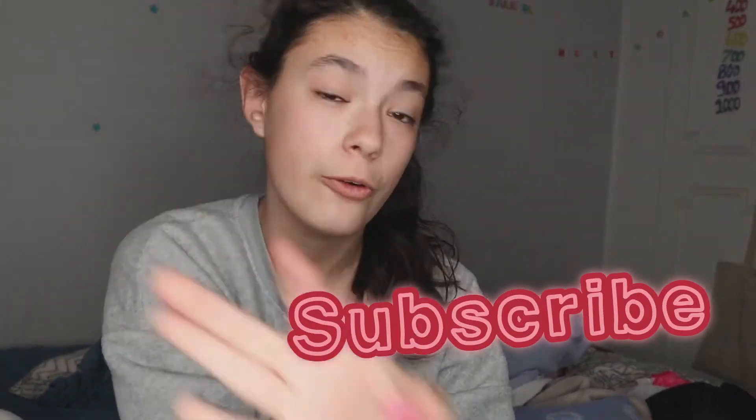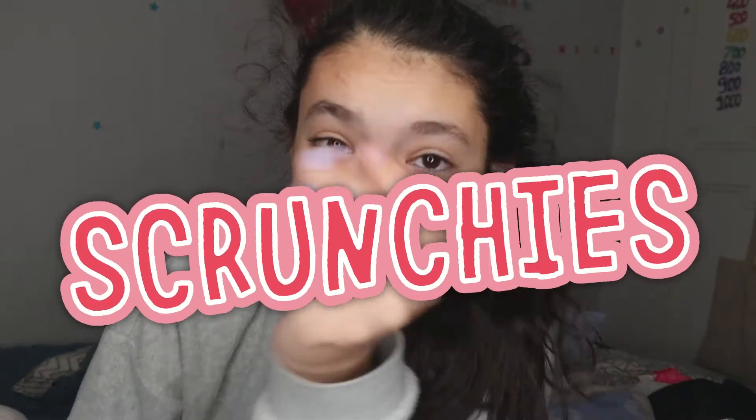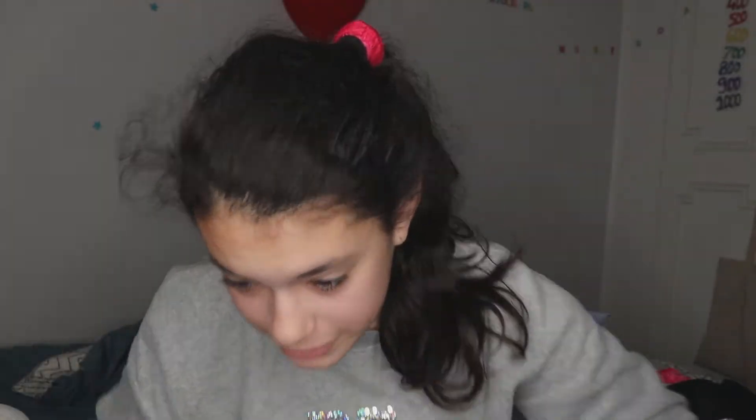Remember guys, make sure to subscribe because if I get to 300 subscribers before October, I'm gonna be making 300 scrunchies! So if I were you I'd subscribe, because I'm gonna be making them all myself by hand or with a machine. Either way I'm gonna be making 300 scrunchies, which is super cool.